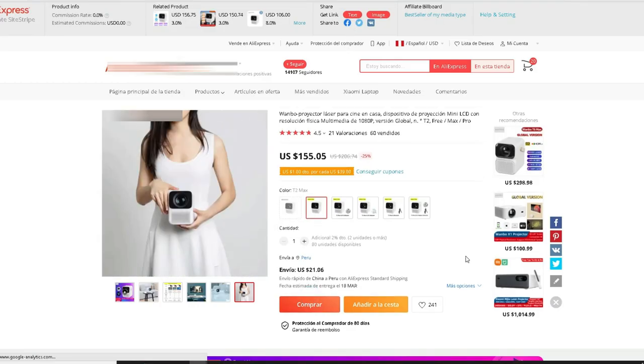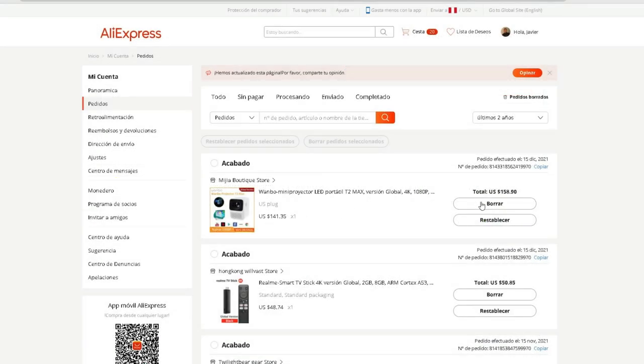If you don't have an AliExpress account, create one, add a card and pay. After a few weeks, the product will arrive at your home, as long as you have written your address correctly. For many countries this is a great purchase, because this projector is not prohibited merchandise and costs less than $200, so they won't charge you taxes. I only paid $159 — $142 for the projector and $17 for shipping — and I think it was a fair price. But that will also depend on the offers of each season, so don't think prices always stay the same.